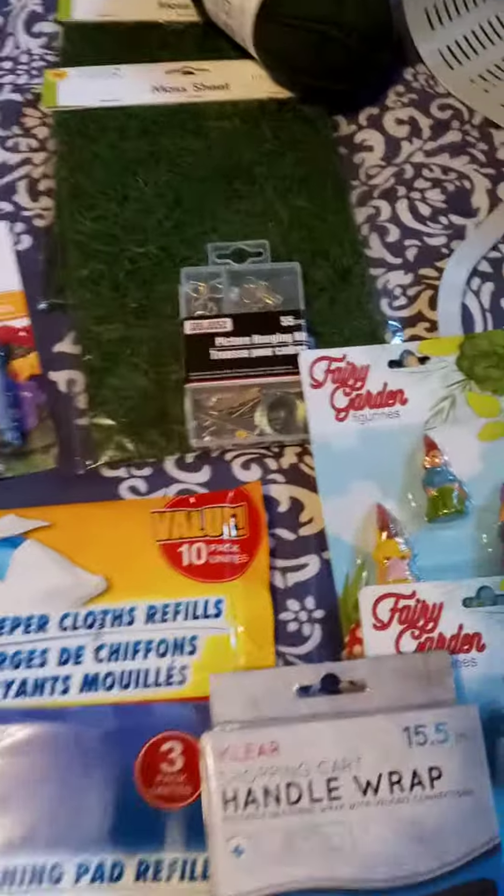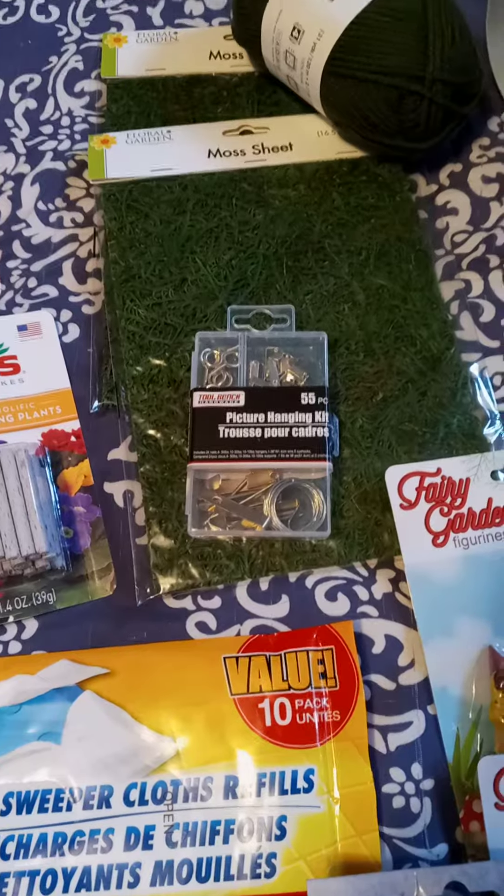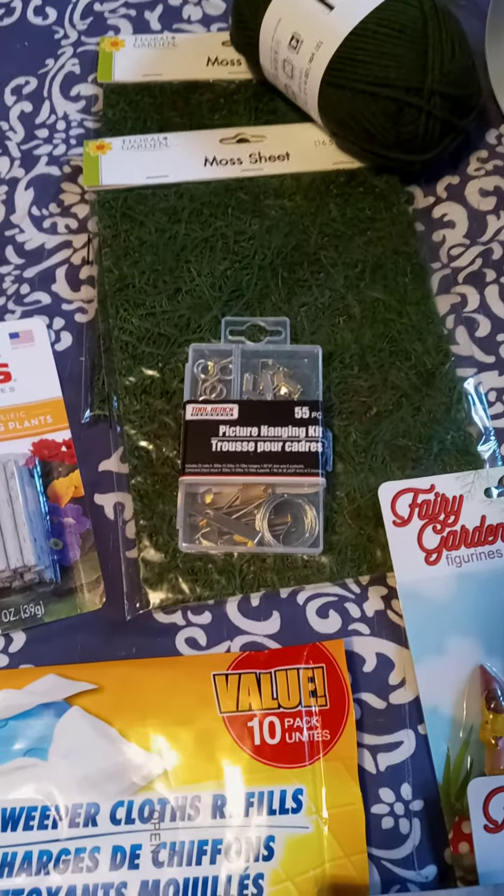What I actually went for was floral wire, but they didn't have silver. This kit does have wire in it though, so we'll see if that will work.